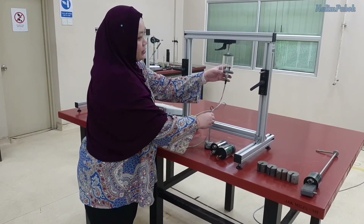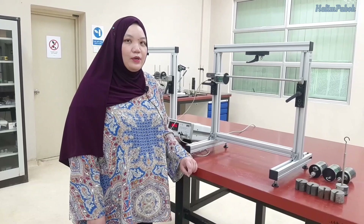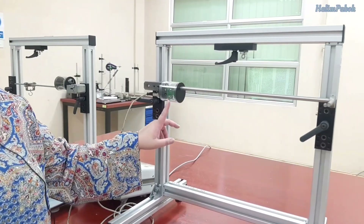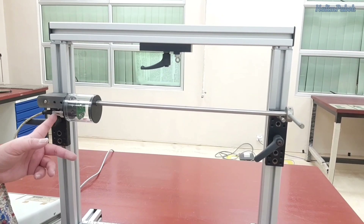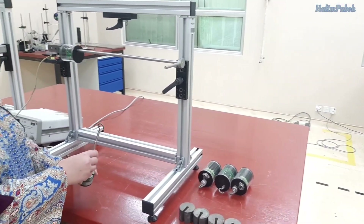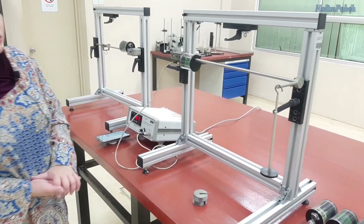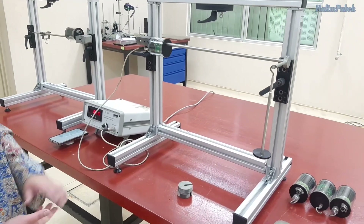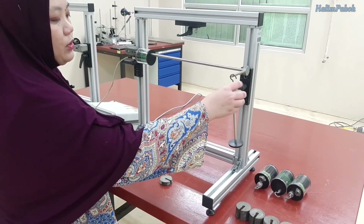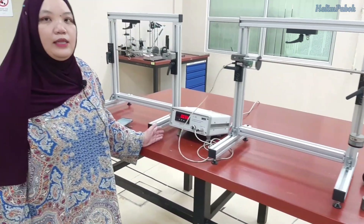Once you finish with 20 Newton, change the material to a different one. The second experiment is the torsion test, where we have a torsion bar. The material is already fixed to the torsion bar and connected to the measuring amplifier. To do this test, hang the weight on the end of the torsion bar, take the measurement as shown on the measuring amplifier, and continue putting on weight according to your lab sheet. Start with one Newton, then five Newton, taking the measurement each time, and continue until 20 Newton.